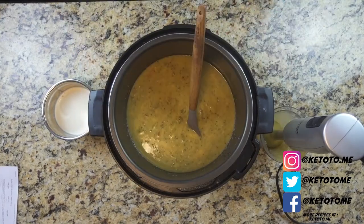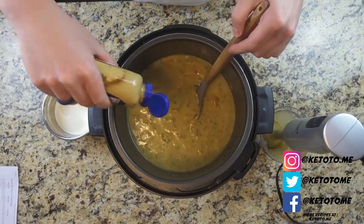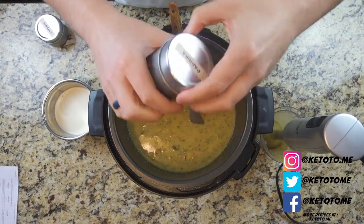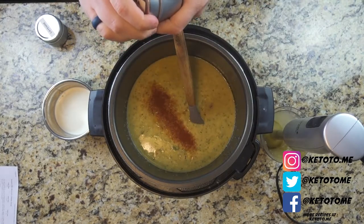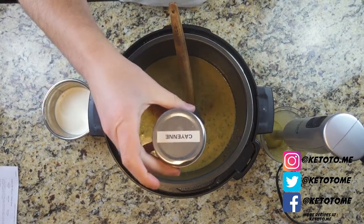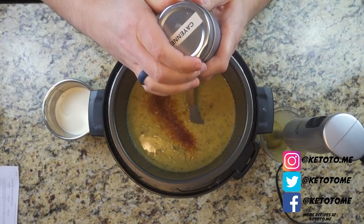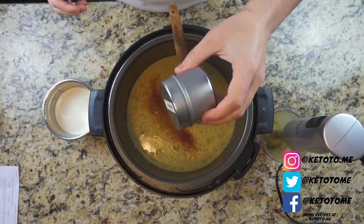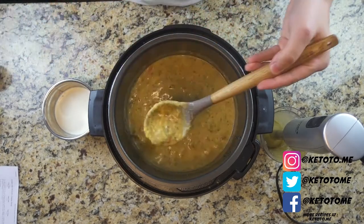As an emulsifier, I'm going to add some Dijon mustard — about a teaspoon should do. For spices, the world is your oyster. I'm adding a little bit of paprika, maybe a teaspoon, and a little bit of cayenne for smokiness. You can leave this out if you're not into spicy food — as you can tell in my kitchen, I love spicy food.